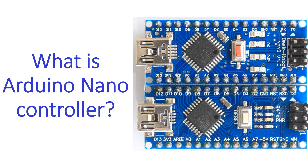Arduino Nano is a small microprocessor which is breadboard friendly. It was released in 2008 and has 30 male IO headers with DIP 30 like configuration. DIP stands for dual in pin.